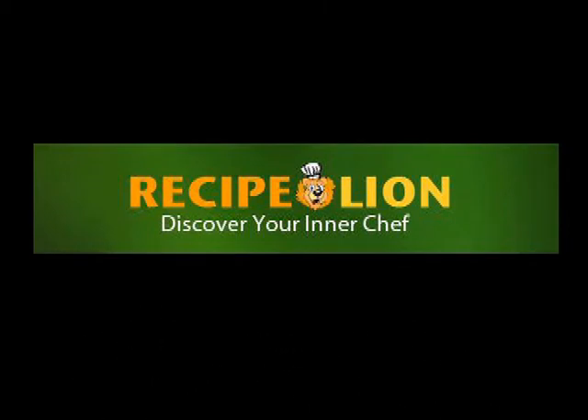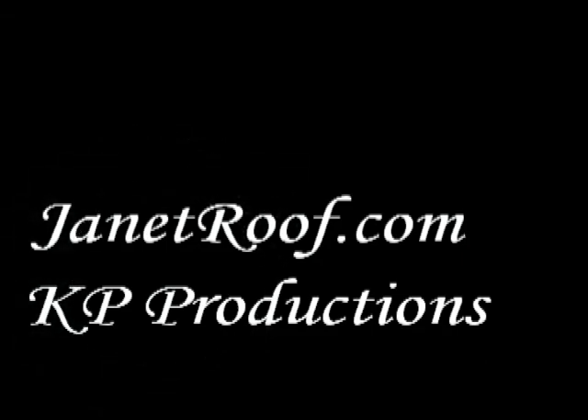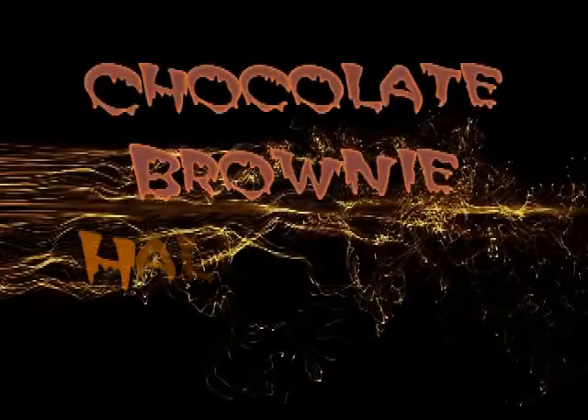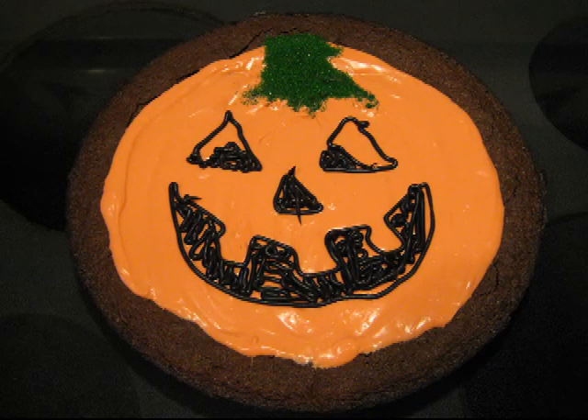Recipe Lion presents a JanetRoof.com KP Productions video tutorial on Chocolate Brownie Halloween Pumpkin. Yummy Yum!